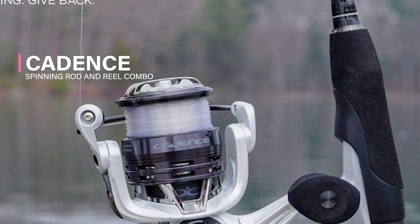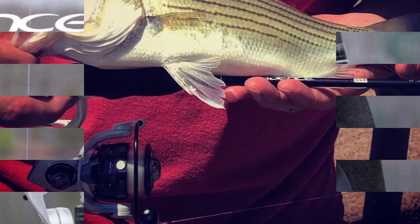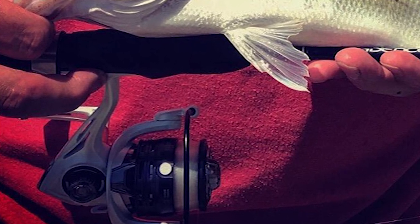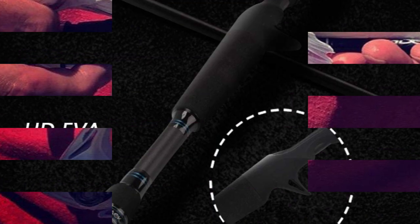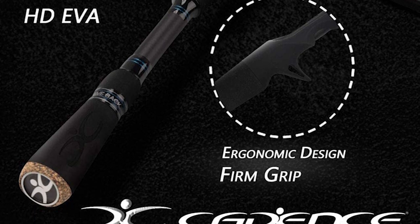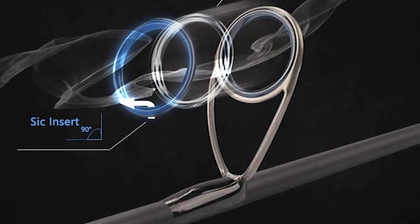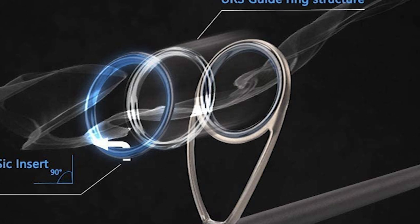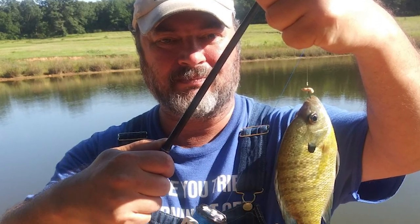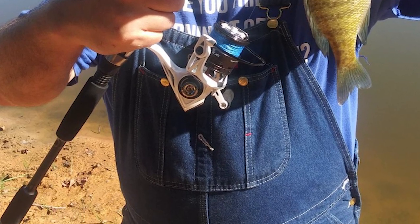Cadence Spinning Rod and Reel Combo. The Cadence products offer high-performance premium features at an unbeatable value — quality, dependable gear shouldn't mean breaking the bank. This combo comes mounted with a spinning reel on a rod that performs right out of the box. The spinning rod is constructed of 24-ton graphite and features corrosion-resistant stainless steel guides and inserts. The CS4 reel includes a strong carbon composite frame, a comfortable oversized ergonomic EVA handle knob, and a reliable stainless steel main shaft and brass pinion gear. This combo is ideal for gamefish including freshwater bass, walleye, and trout.